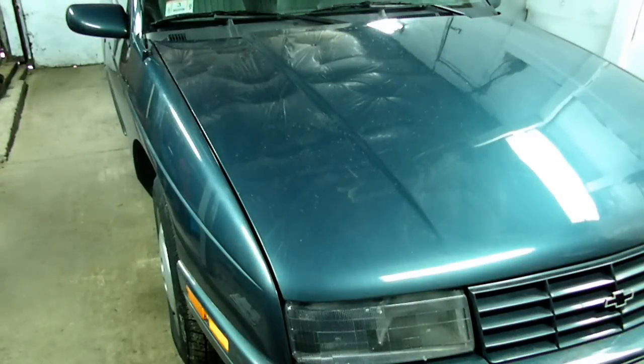This is a video by RichPin. Today in the garage we have a 1996 Chevrolet Corsica, and we have a dent in the door. What we're going to be doing today is taking off the inside door panel.